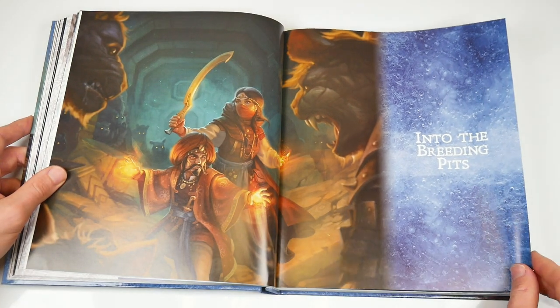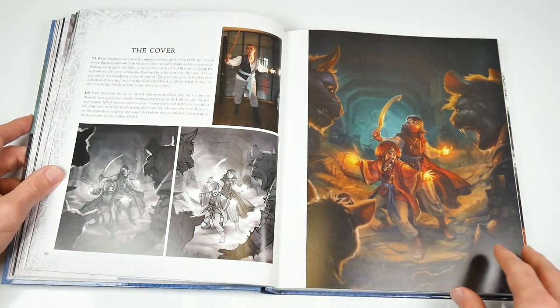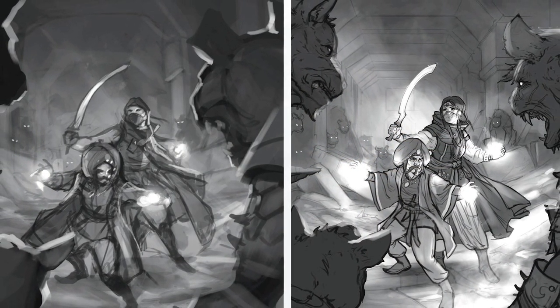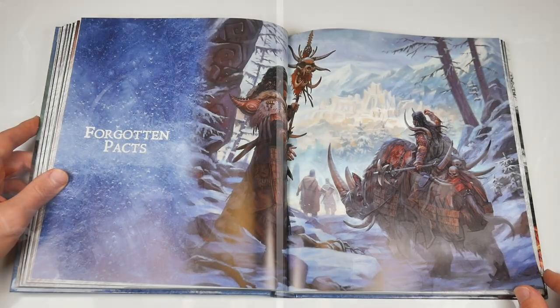Into the Breeding Pits is next on page 80, with more of the same fantastical characters and intriguing background. And then it's Forgotten Pacts, which starts on page 106.